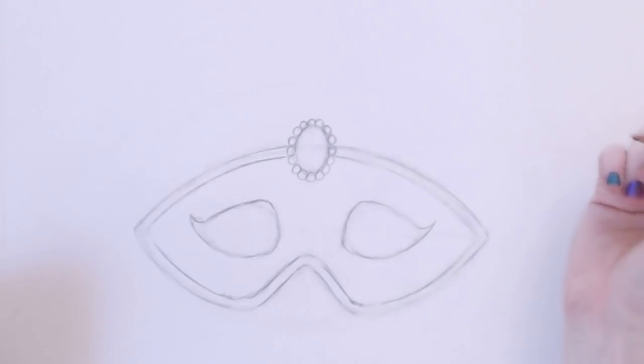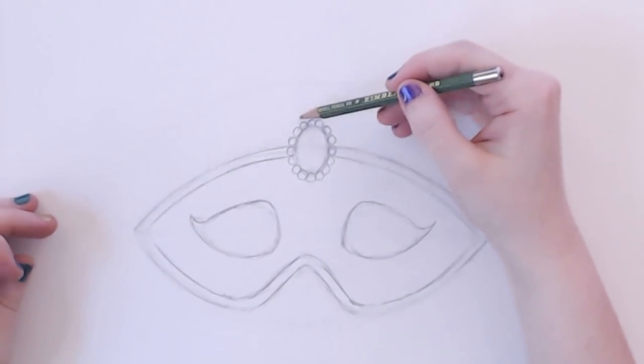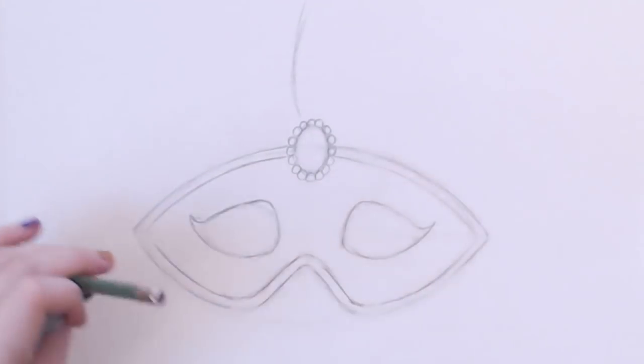I've got my little jewel, and I'm going to add some feathers. This is why I wanted to have some extra space here and I moved my mask down. I'm just going to add some really simple feather shapes — oh, that's a little high. It's a little out of shot. I wonder if I could zoom out.